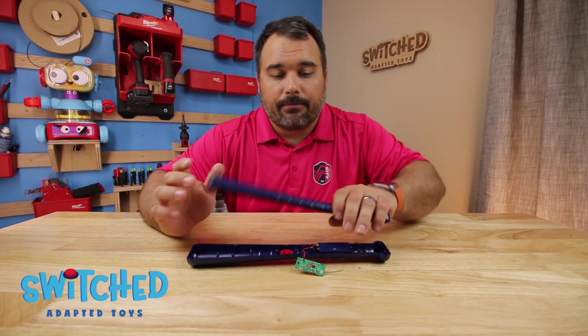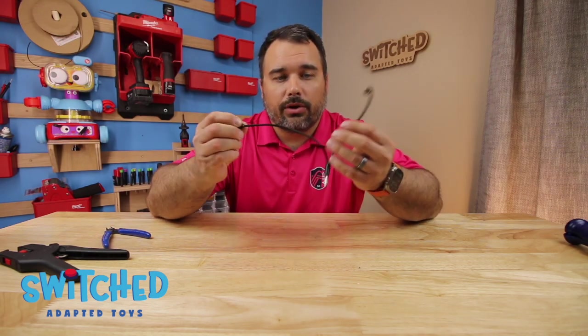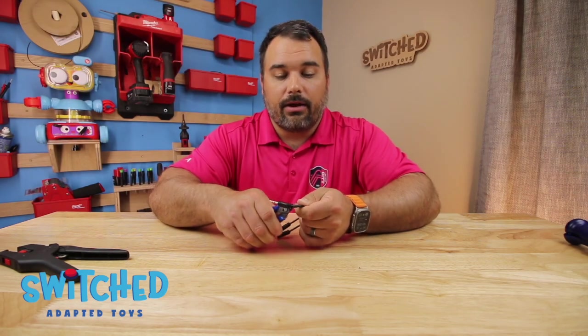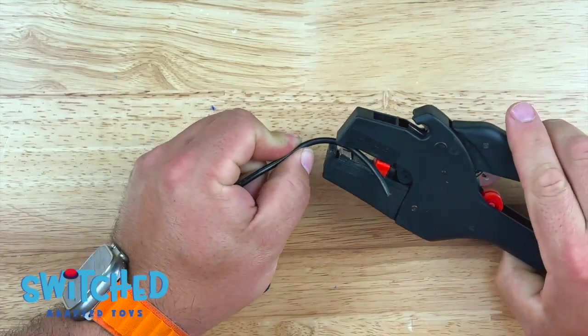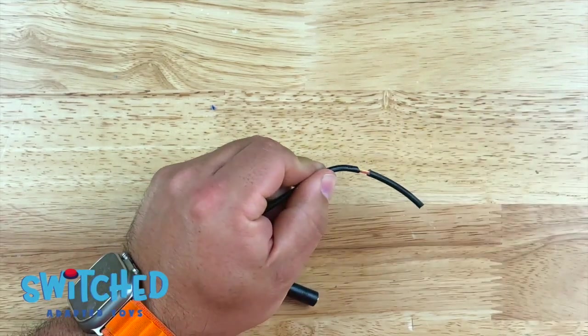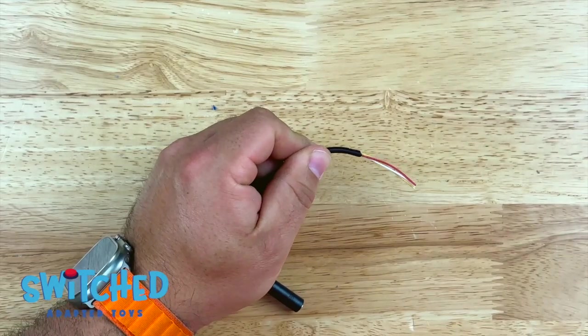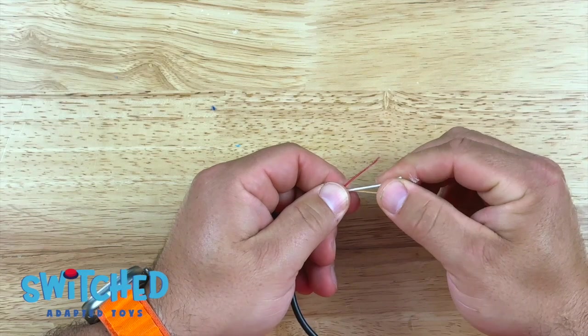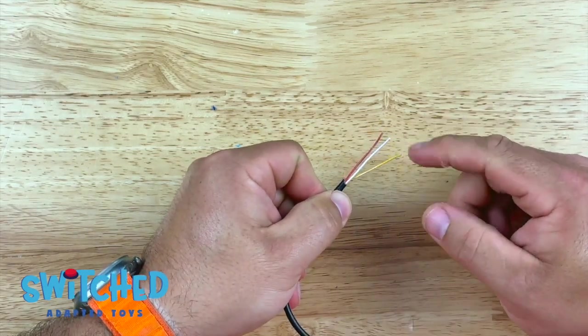Now we need to prep our headphone jack wire. We like to buy our headphone jacks as splitters — think of like sharing your headphones with somebody — that way you get two cords for the price of one item. We don't need this male end of the cord so I'm just going to snip that off. Next we need to remove some of the outside casing, so I'm just going to strip that down and pull it off. Inside this headphone jack I've got three wires: a red wire, a white wire, and a yellow wire.